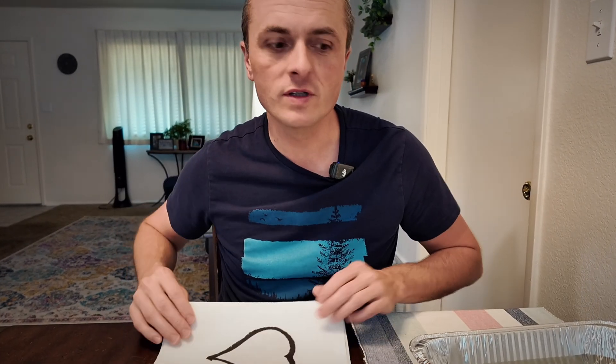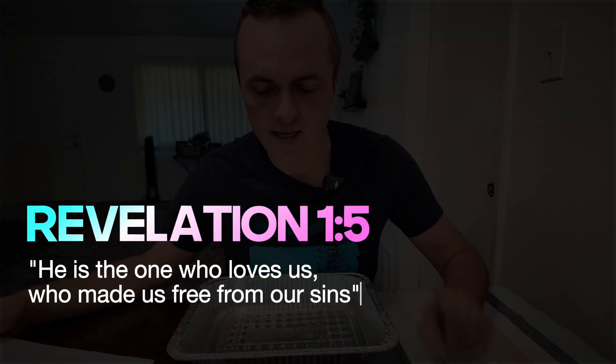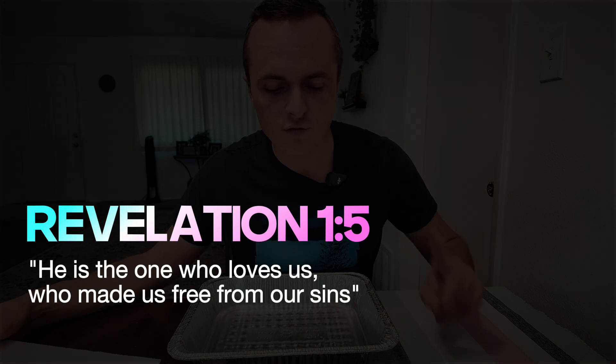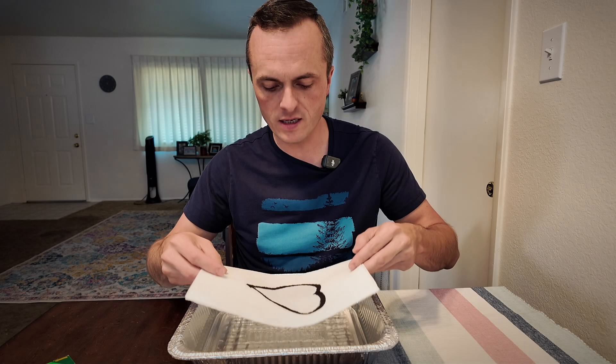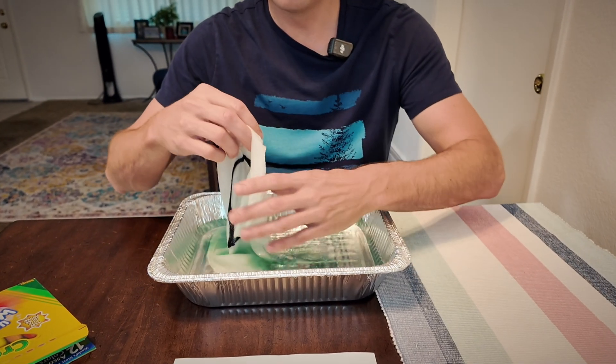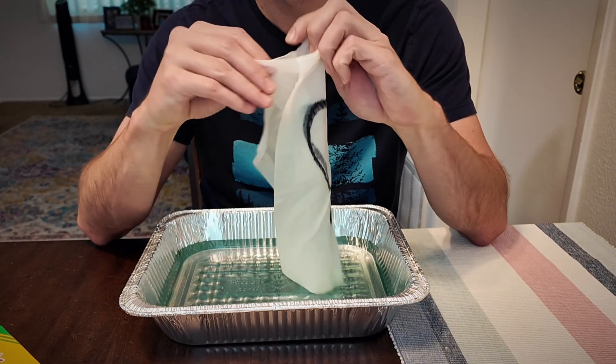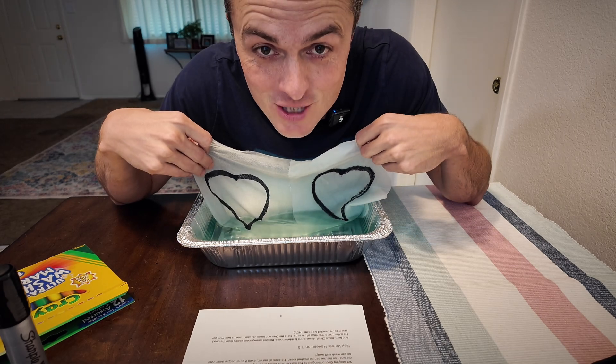A heart full of sin not only doesn't please God, but we don't have a future — we are guaranteed to die forever when we die on this earth with a heart full of sin. So we need a savior. With a heart full of sin, when we ask Jesus to save us, Revelation 1:5 says he is the one who loves us, who made us free from our sins. So you take a heart full of sin, put it in the water, and watch — all of the sin is washed away, totally and completely clean, not because of what we did, but because of what Jesus did.